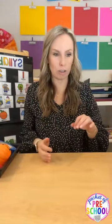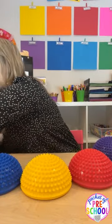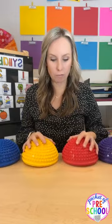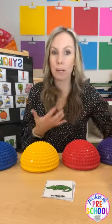Now for some movement options. These are those spiky balls you hop on — from Lakeshore. You can put them on the table and students tap them, touch them, or use their hands. Or put them on the floor and they can tap, hop, or stomp on them — like 'alligator,' tapping or hopping with their feet. You can use sensory stones on the table or on the floor.